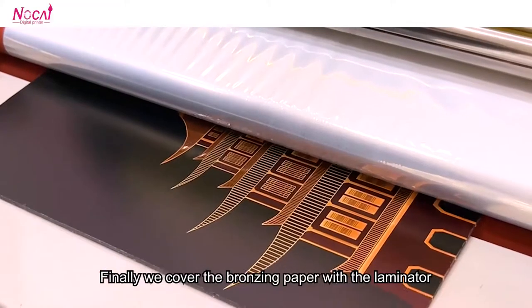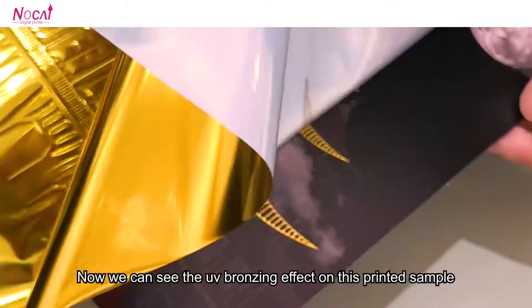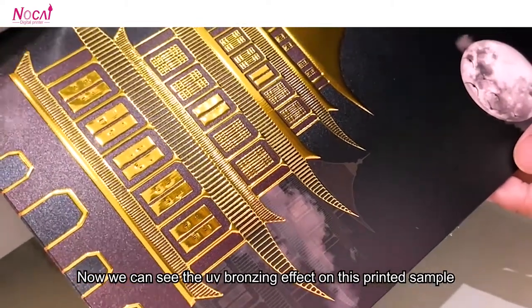Finally, we cover the bronzing paper with the laminator. Now, we can see the bronzing effect on this printed sample.